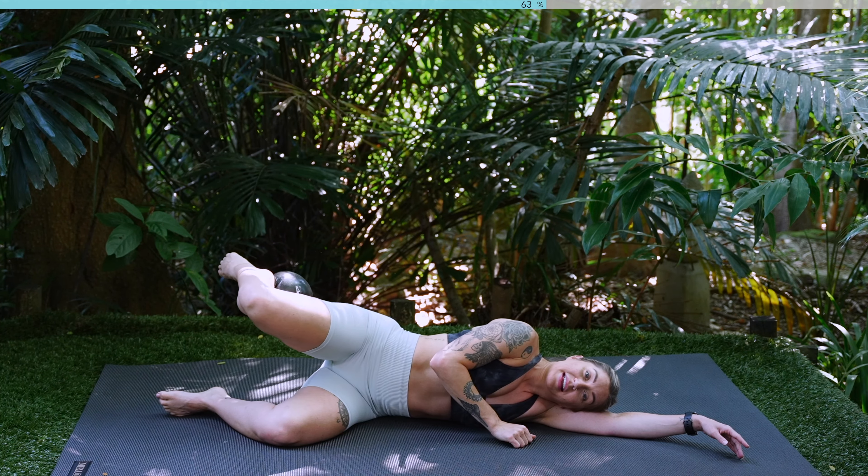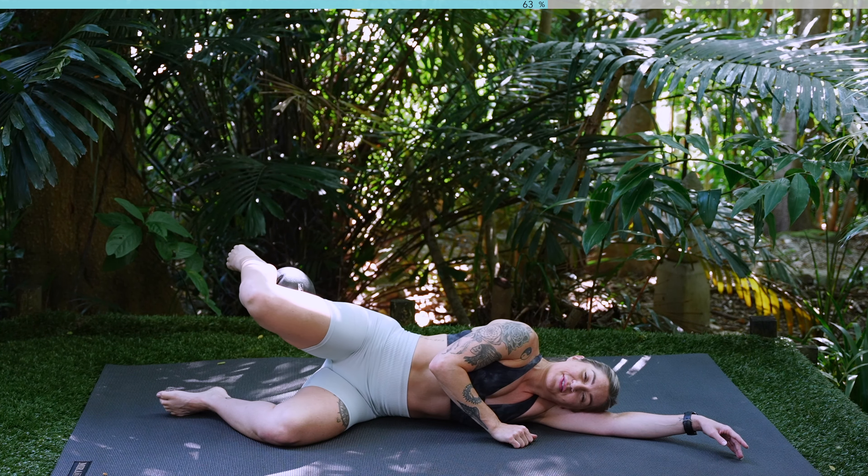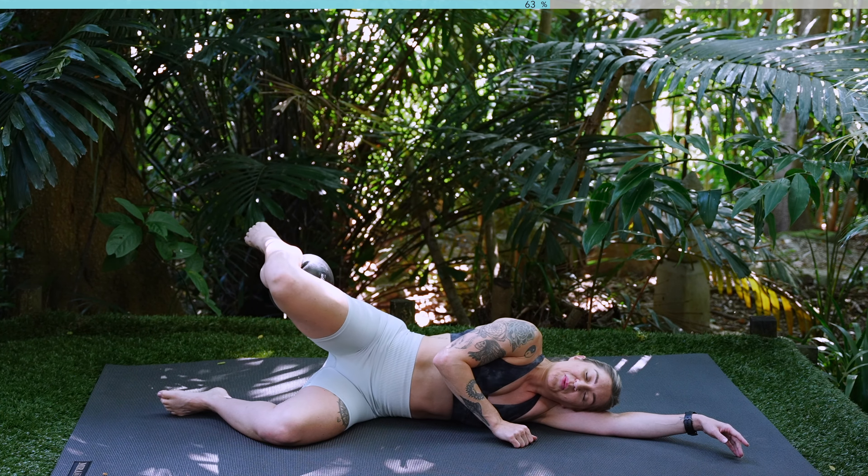Hold here, we're going to pulse. Ten, nine, eight, seven, six, five, four, three, two, one.